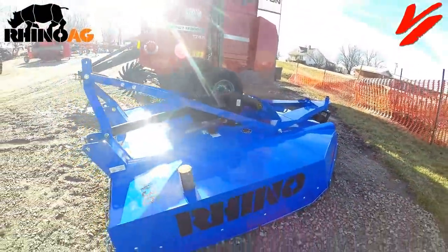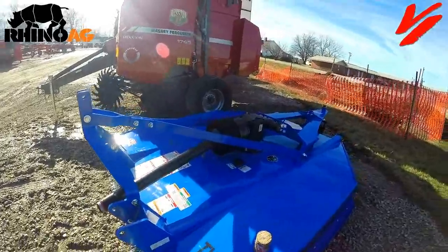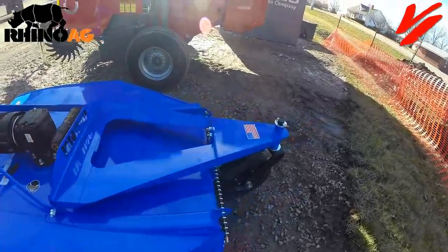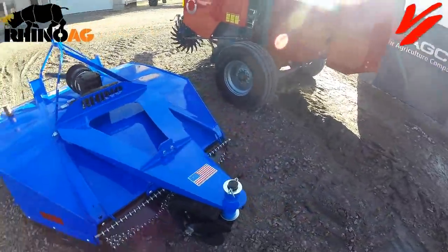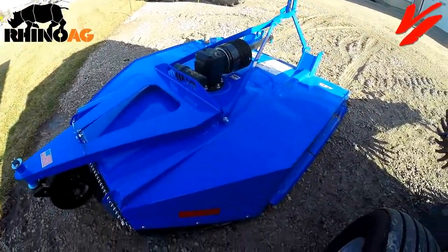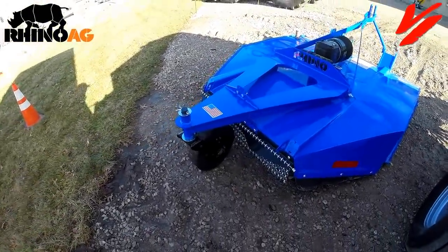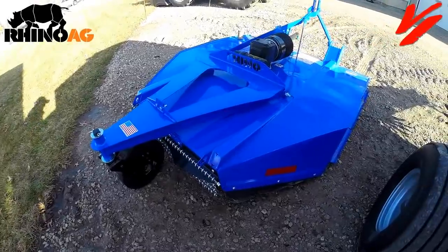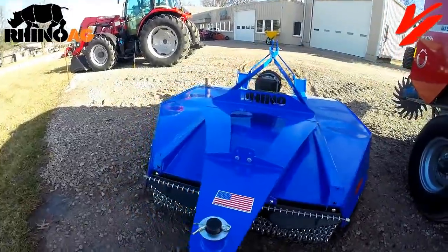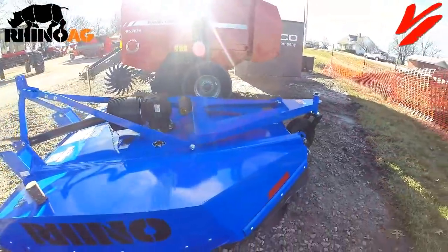This one is pre-sold and is even color-matched in New Holland Blue for the customer. It's one of the first TW 30s ever produced by Rhino Ag. It features a heavy-duty tail wheel assembly. It's going to a hard user who has been field testing one of these — they said they normally tear a tail wheel off in a month or two, but they have yet to hurt the Rhino Ag field test unit.